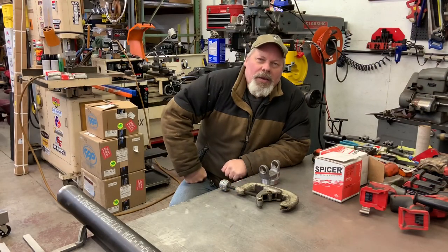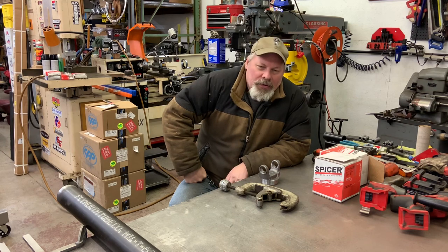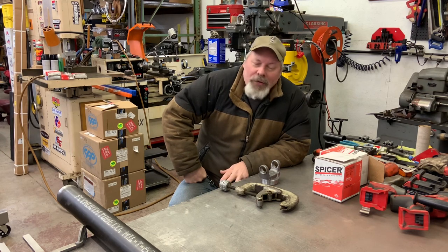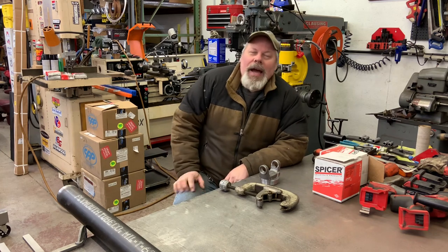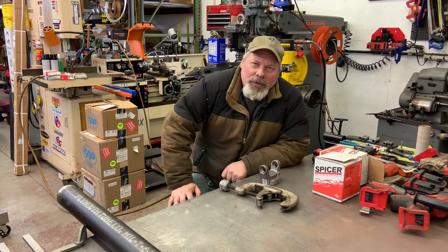Hello and welcome back. Sean here at Mountain's Garage in the beautiful state of Maine. Today I'm going to build the drive shaft for my 64 Dodge Dart GT Turbo LS Polyglide 9-inch Ford swap.